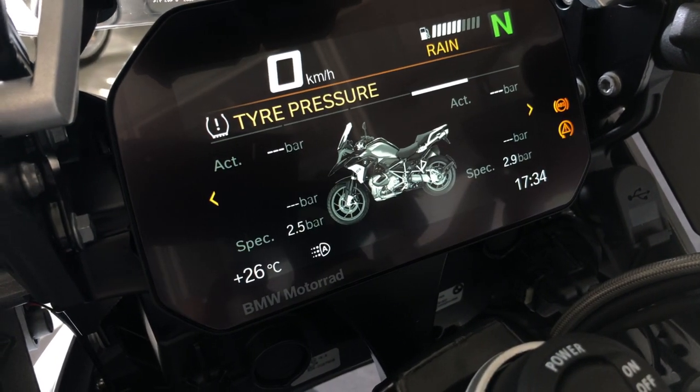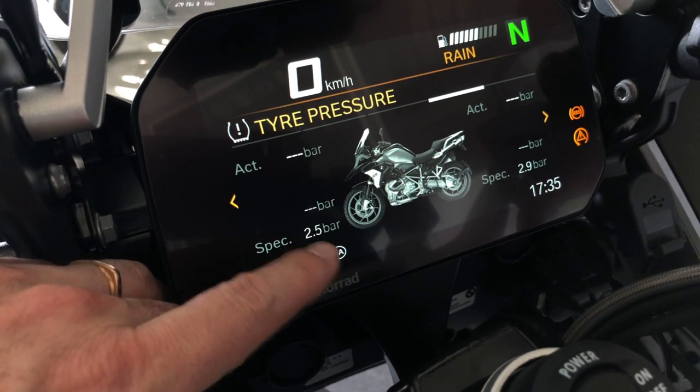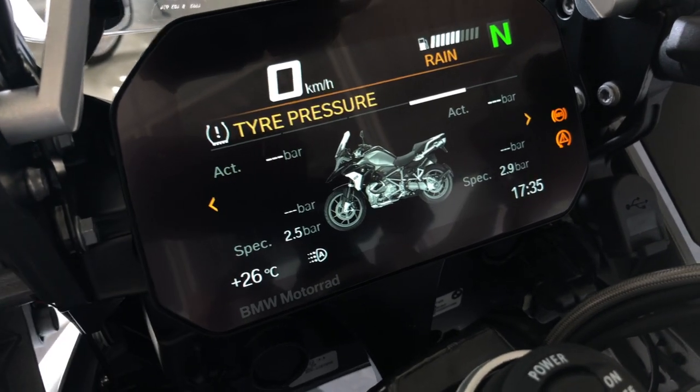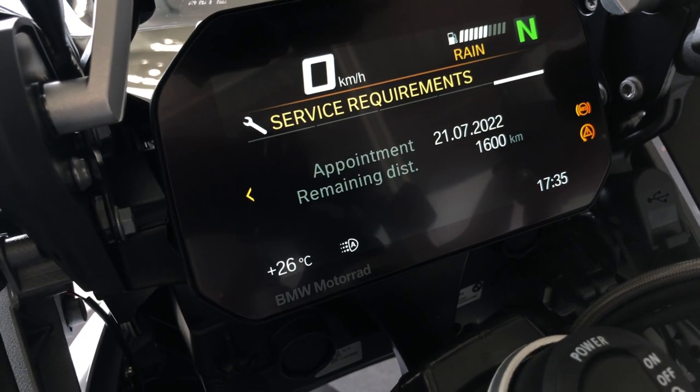The next page shows tire pressure: it displays the specification and calculates the difference with the actual tire pressure. The following page is about the service requirements.